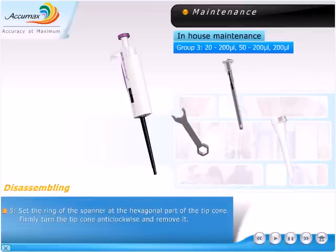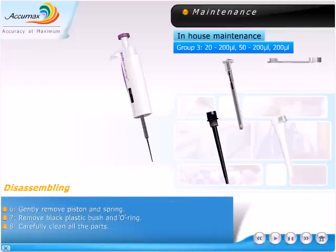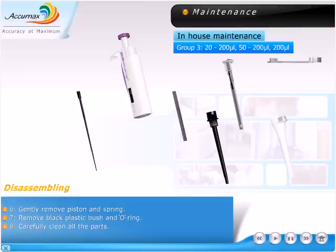Set the ring of the spanner at the hexagonal part of the tip cone. Firmly turn the tip cone anti-clockwise and remove it. Gently remove the piston and spring. Remove the black plastic bush and o-ring.